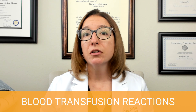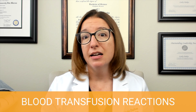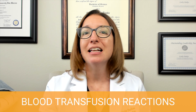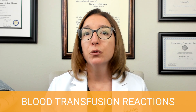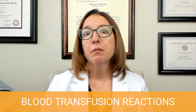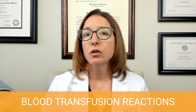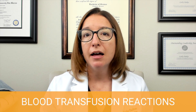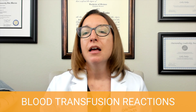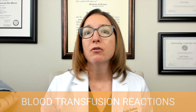With a circulatory overload reaction to the blood transfusion, your patient may have signs such as dyspnea, tachycardia, tachypnea, crackles, hypertension, and distended jugular veins — all the signs of fluid volume excess. This is the one type of reaction where you can likely keep giving the blood transfusion, but you need to decrease the infusion rate. Raise the head of the bed, slow the infusion rate while still completing it within four hours, and monitor their oxygenation and vital signs. The provider may also order diuretics.